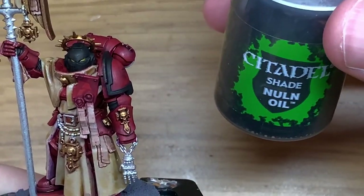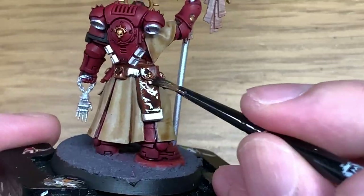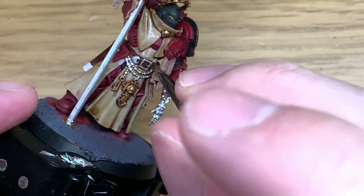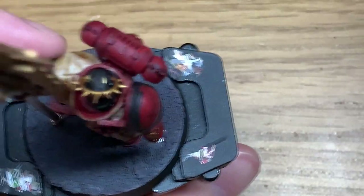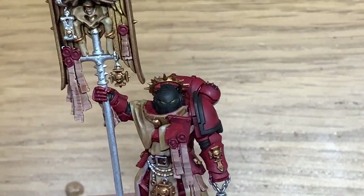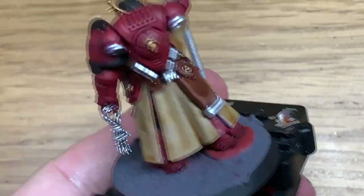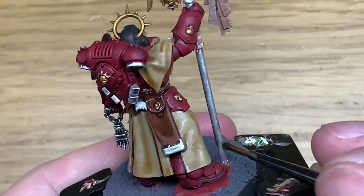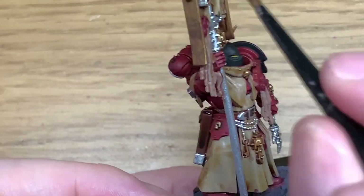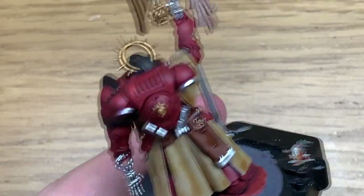With the Agrax Earthshade out of the way, it's time for some Citadel Nuln Oil. I'm going to use this to paint the belt buckle and all of the leather. Then a little bit of Citadel Nuln Oil Gloss — I'm going to use this to paint all of the areas painted with Vallejo Model Air Chrome. This will let it keep its shine so it still looks quite fresh and clean, not weathered or grimed up. Just be aware that when it pools it will leave a little shiny pool. If it pools too much and you need to mattify it, just go over that with a little bit of normal Nuln Oil.